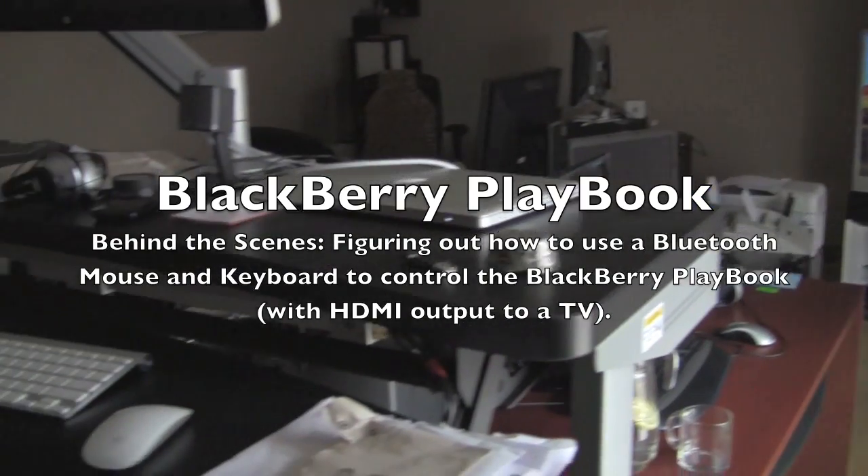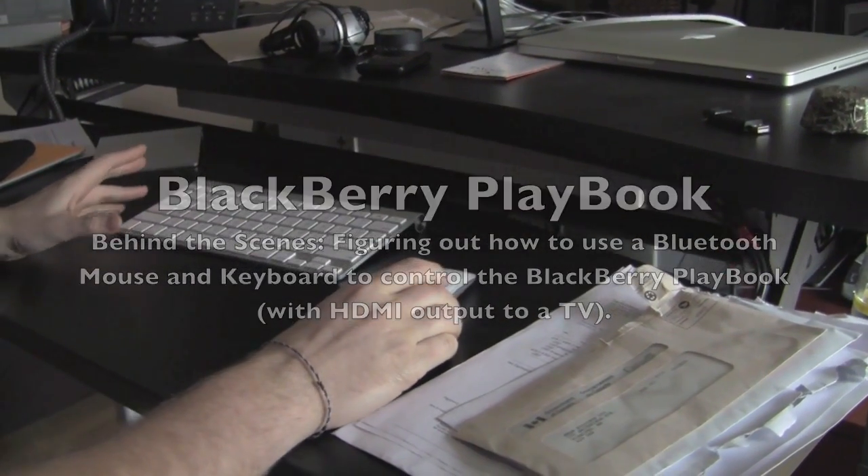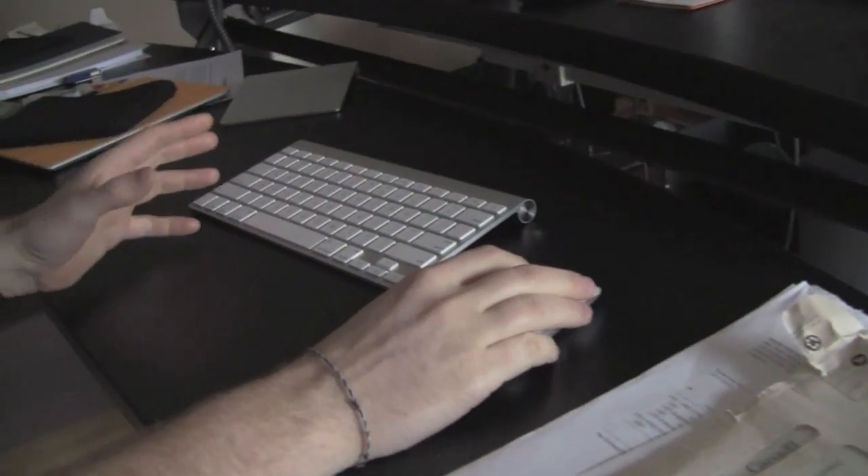Okay everybody, your eyes are not deceiving you here. I'm just working away in the office, but having some fun with the BlackBerry PlayBook. So if you look here, I've got a mouse and a keyboard - they're both Bluetooth.